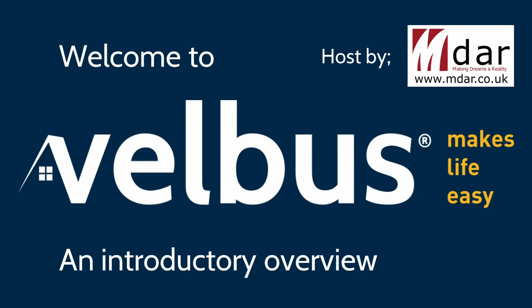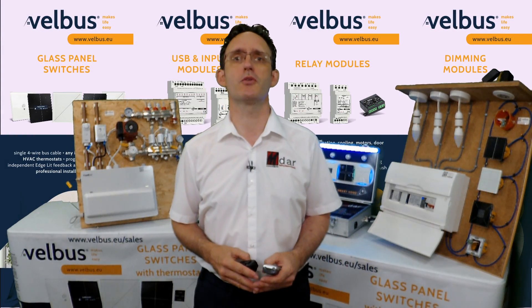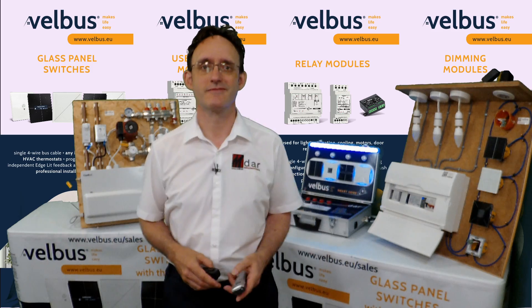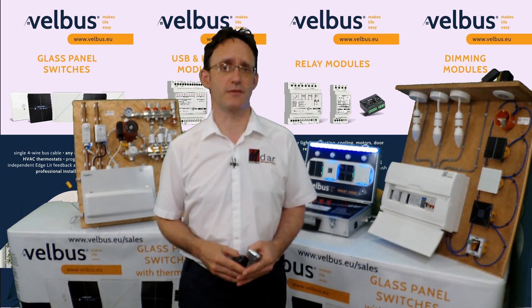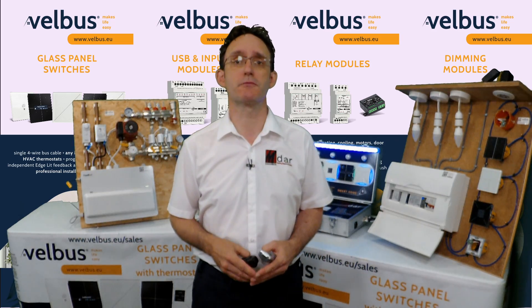Hello and welcome to an online version of a Welcome to Velvus session. I'm Stuart Han of MDR Limited, the UK importer and training centre for the Velvus range. This video is the start of a series looking at different aspects of Velvus: its use cases, installation, configuration, and how third-party control software can turn a Velvus-enabled property into one of the most powerful on the market.